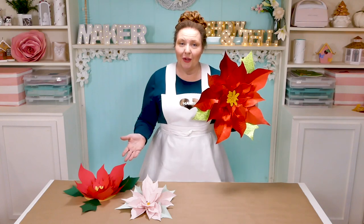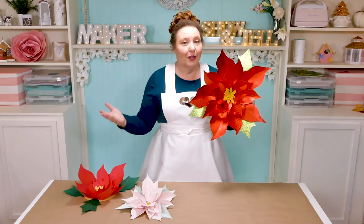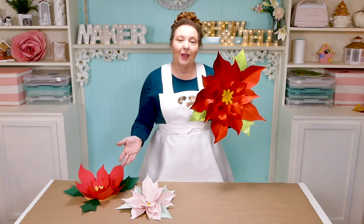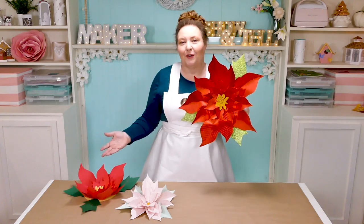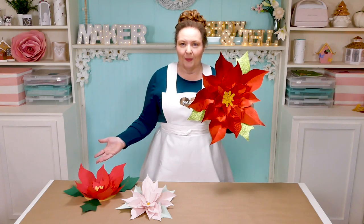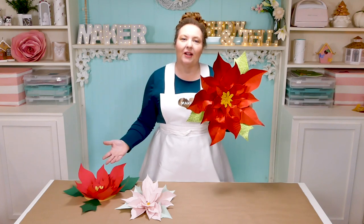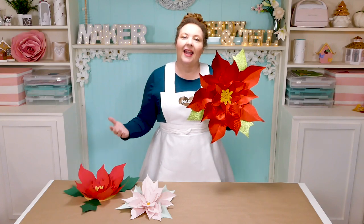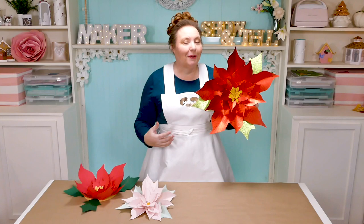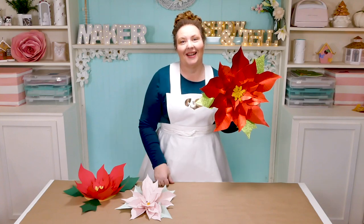To make this paper flower, you're going to need some card stock, glue — I like to use hot glue — and my poinsettia pattern, which is free on my blog at jennifermaker.com. A complete materials list is linked below. This is a simple project with big impact and it can be made by anybody.